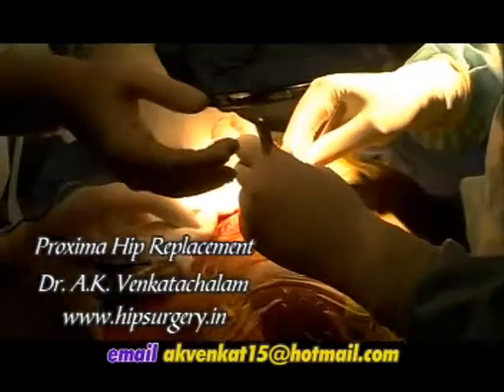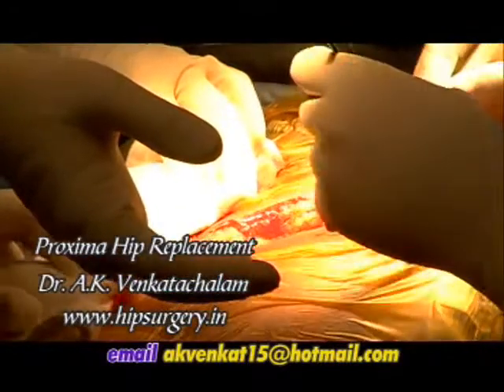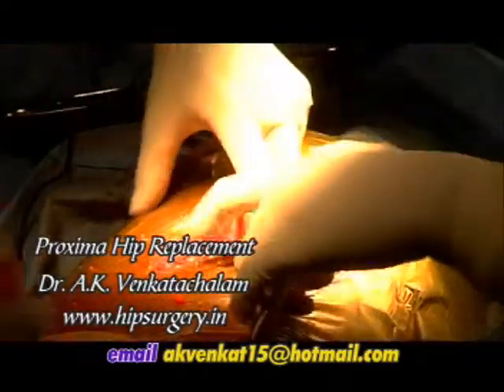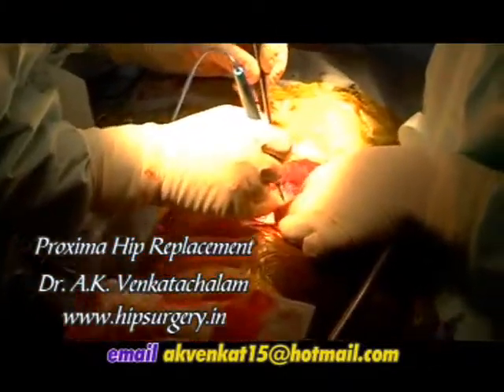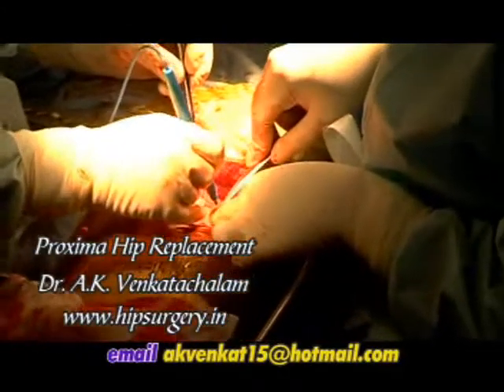With the patient in the lateral position, the hip is exposed through a posterior approach. To provide optimal visualization of the rim of the acetabulum, the femoral neck and the proximal femur, the Proxima hip round-the-corner technique for femoral preparation is ideally suited to minimally invasive surgery.